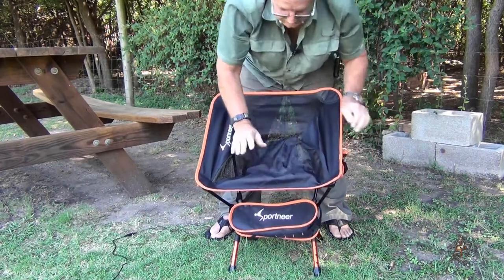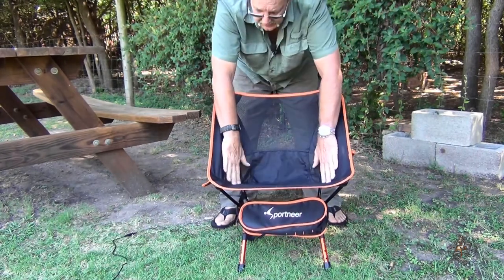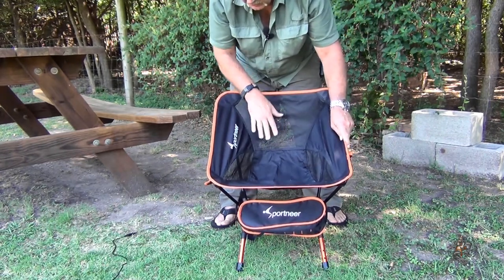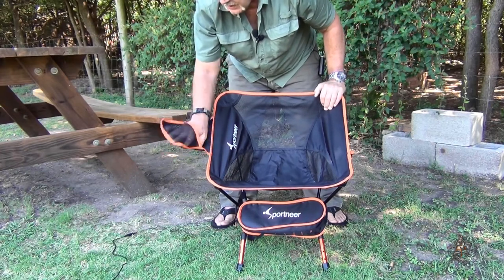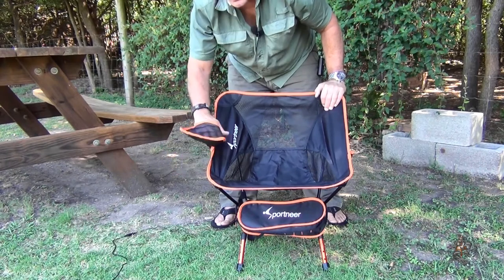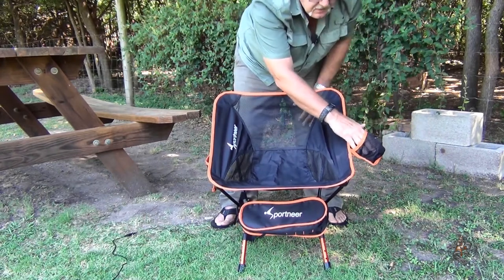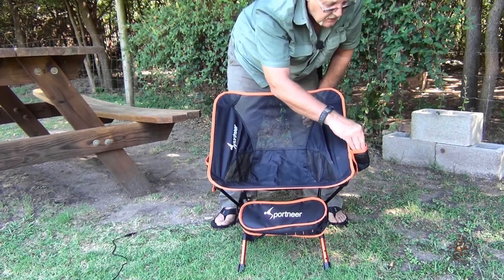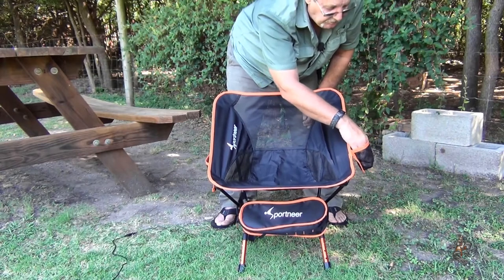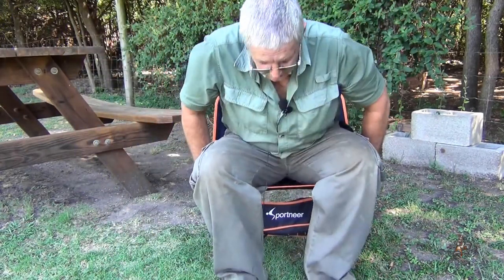There it is. It's got nylon mesh on the back, pretty cool. It's pretty sturdy — it's rated for 350 pounds. It's got a bag on one side where you can put your cell phone, keys, whatever. The other side pocket is the size of like a 12-ounce can or a 16-ounce bottle. It's kind of stitched rounded — I don't think it would fit a 32-ounce Nalgene bottle, but I've never tried.